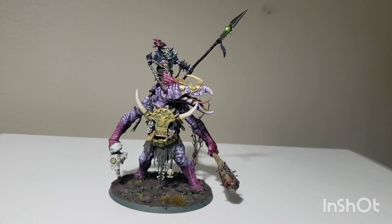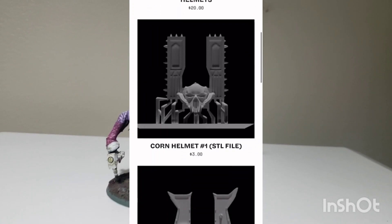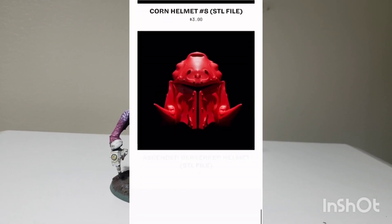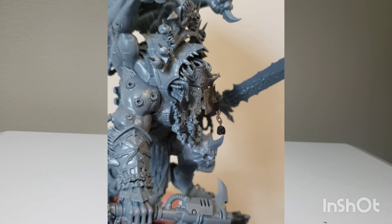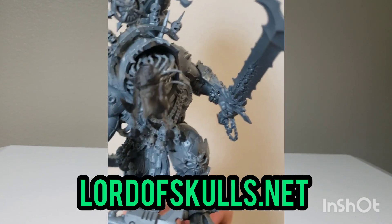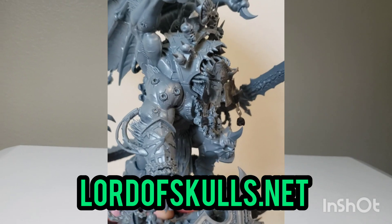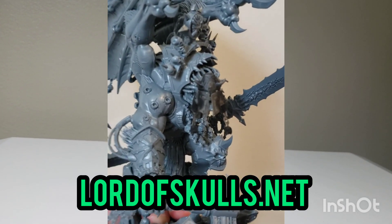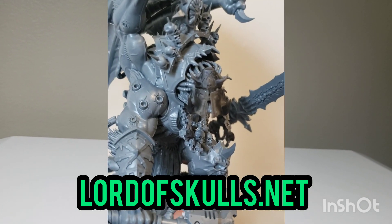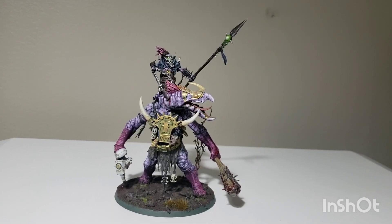Before we get started properly, a quick word for our sponsor LordofSkulls.net. Discount code is down below. Go check him out for all your awesome World Eaters parts — whether it's a new helmet for Angron, new helmets for your Berserkers, or for Legionaries you want to turn into Berserkers since GW squashed that option in the new codex. He's also got a very spicy new Terminator upgrade kit which I'll be showing off once I get my hands on another set of Chaos Terminators.